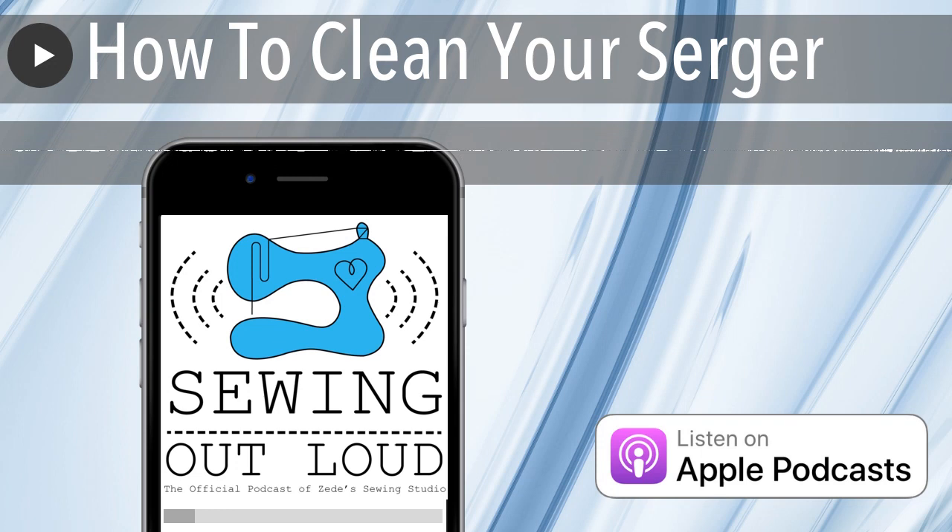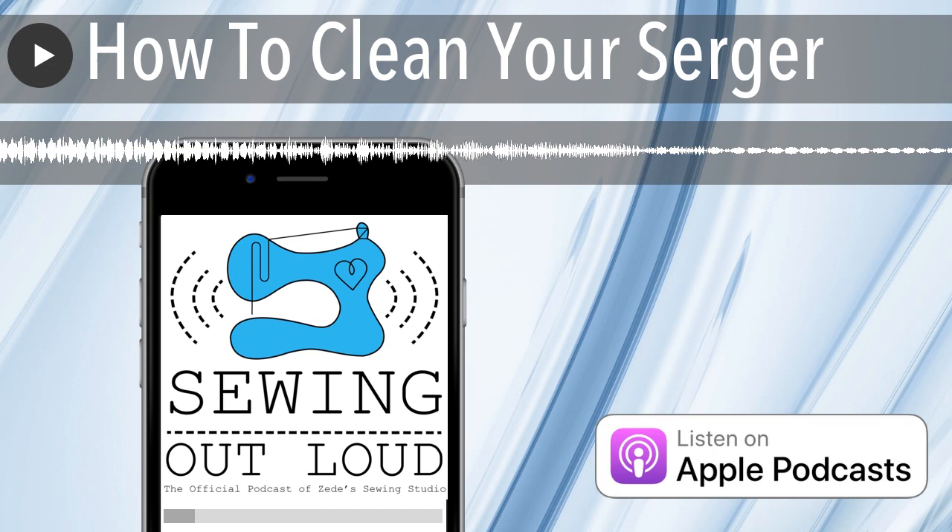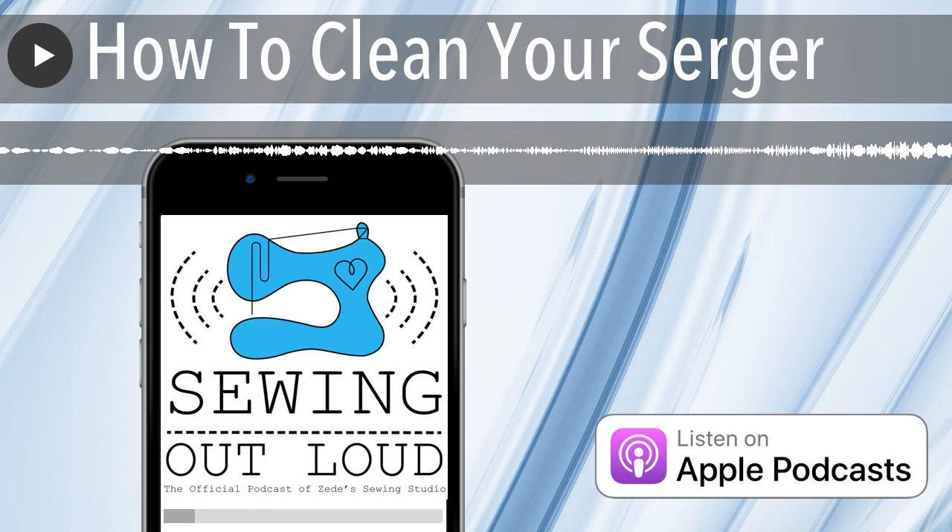Your machine also might have suction cups on the bottom — the feet a lot of times are actually suction cups. When I would first get a Baby Lock serger out of the box, I'd put it on the table and it would suck down and you could not get it up. Then you'd try to put it back in the box and lift the table. This is the last time this is going to happen because you're going home to use this, and then there's going to be all this lint under your feet. Cleaning those suction cup feet is very important.